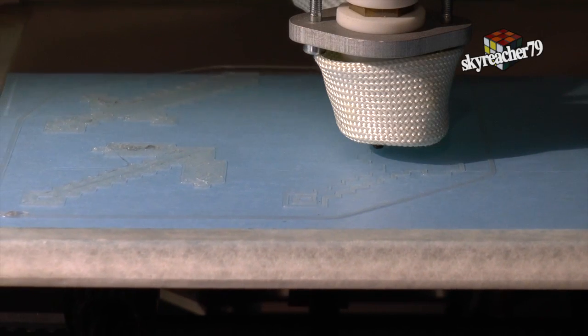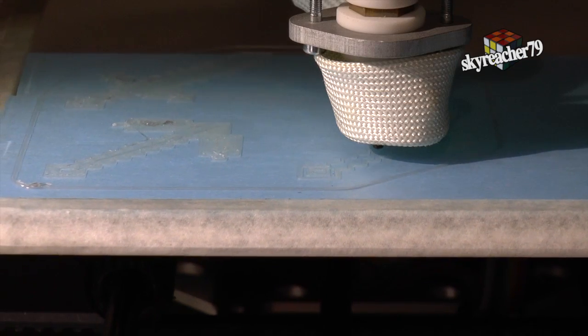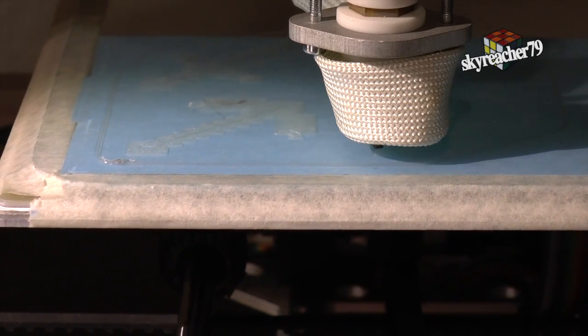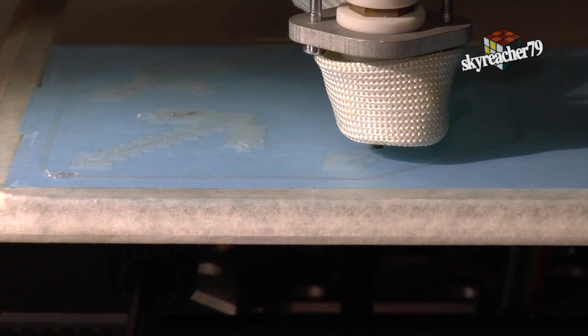Now let's watch the printing process. I didn't add music to this video this time, because I really like the sound of the stepper motors, and I think it's cool to hear them in the video too.